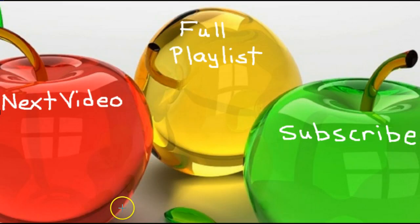That's going to do it for this video. Go ahead and click here in the red apple to watch the next video, click in the green apple to subscribe, or click the yellow apple for the full playlist. Thank you.